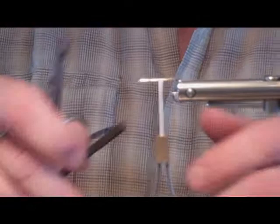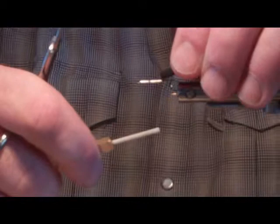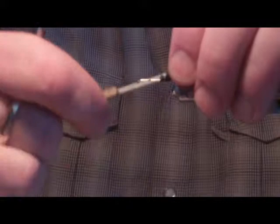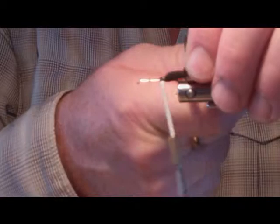Now we're going to tie in an egg sack. A lot of squalors, especially obviously the female, will have an egg sack. We're going to tie it kind of one third of the way up the shank so that our body isn't too long, yet we have a prominent egg sack coming off the back, which adds some buoyancy as well as a realistic factor.